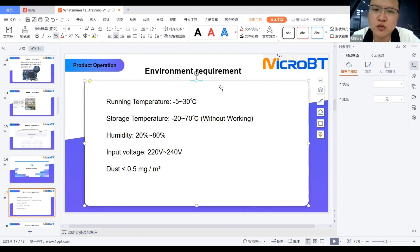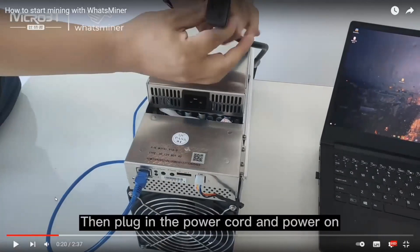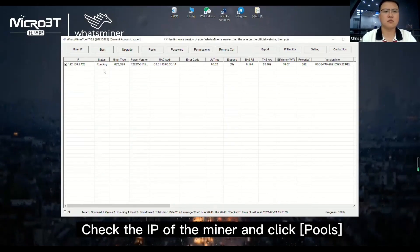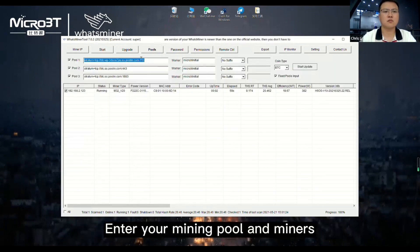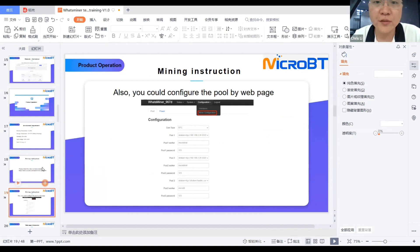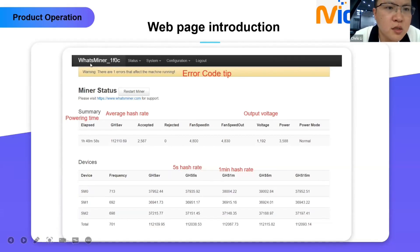For the mini instruction, there is a tutorial video — the old version is available, and you can get the latest on our YouTube channel. The miner pool can be configured by the What's Miner Tool or by web page. Next is the web page introduction. At the top of the web page you can see 'whatsminer_1f0c' — the '1f0c' is the last four characters of the MAC address. The sections are: Status, System Configuration, and Logout. The default account and password are both 'admin'.